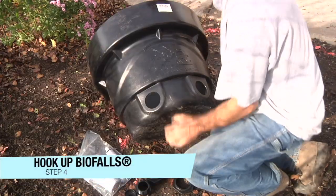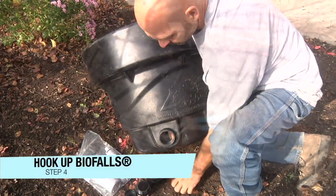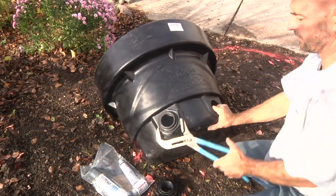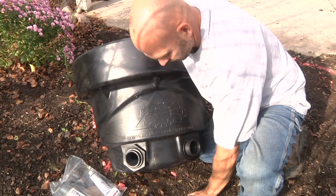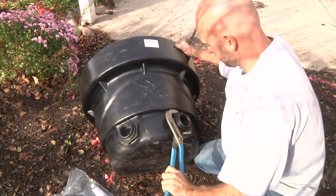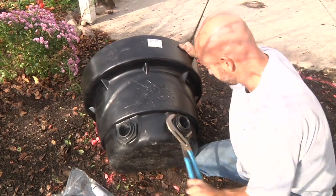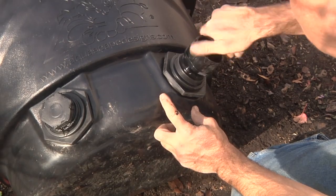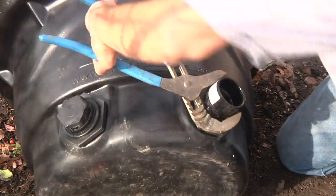Prepare to set the biofalls by installing the bulkhead fittings provided. Use a pair of channel locks to tighten down the fittings and create a watertight seal. Multiple inlets offer an option for multiple pump applications or for easily connecting the plumbing no matter which direction the pipe is coming from. Using silicone around the threads of the fittings, cap off the unused side with a plug and install an MPT fitting to connect the flex pipe.